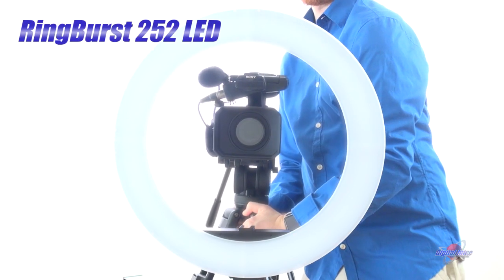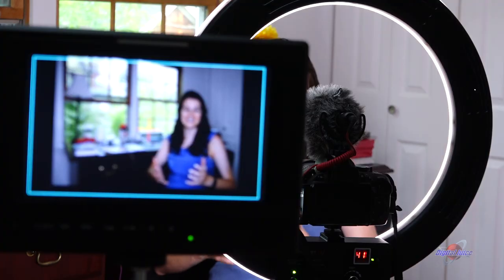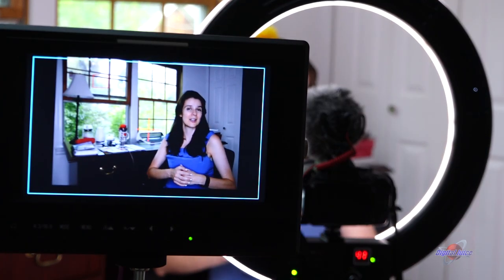My eyes are looking trippy. The Digital Juice Ring Burst 252 is a 19-inch LED ring light that allows for perfectly lit photos and video in a very compact package.